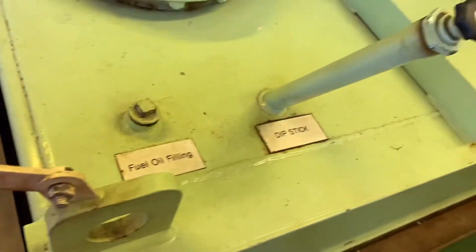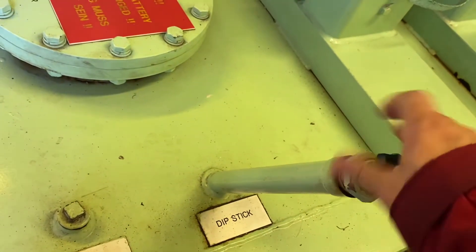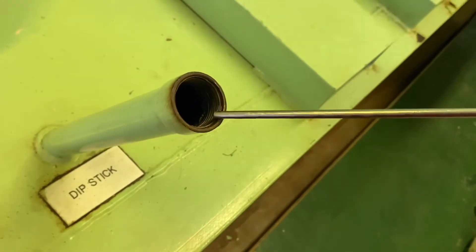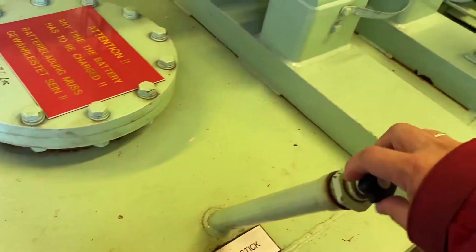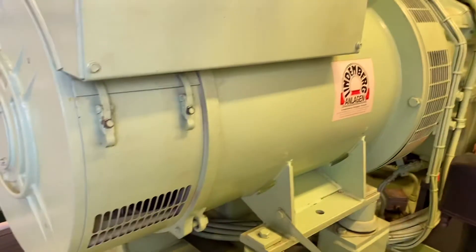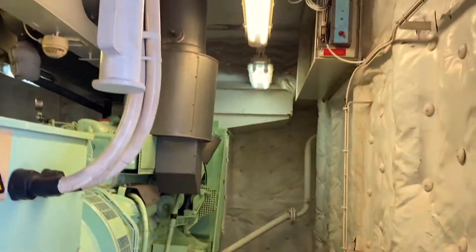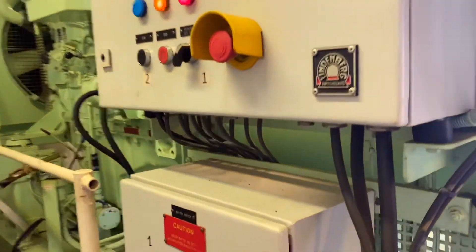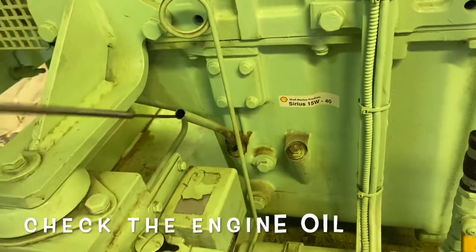We don't have a separate diesel tank for this emergency generator — our diesel tank is located under the emergency generator. We will check the level of this tank. This is the filling line and the dipstick, so we'll open it and check. If required to top up with diesel, make sure this tank is 95 percent full. Here is the alternator — it supplies power, but limited power only, to the equipment connected to the emergency generator.